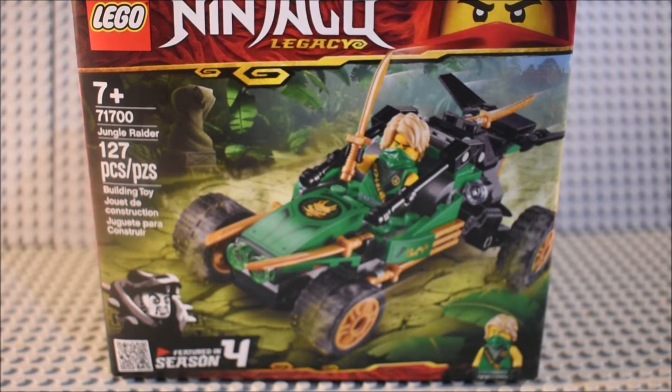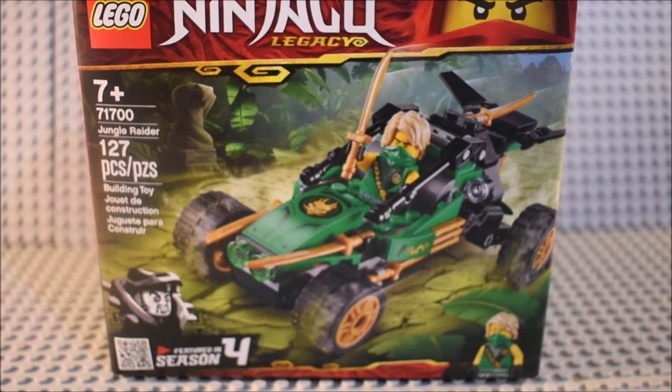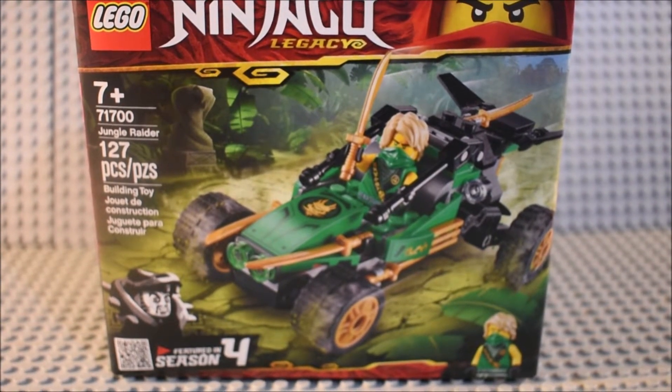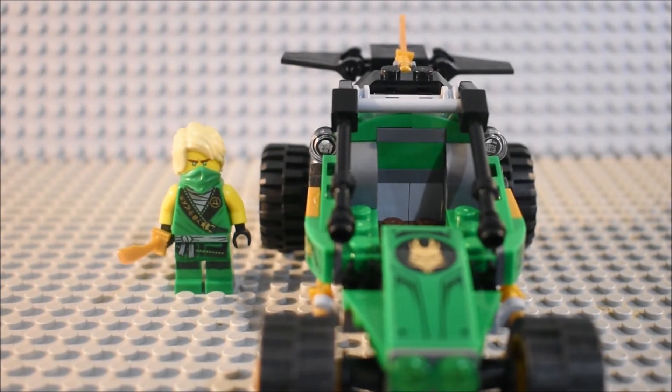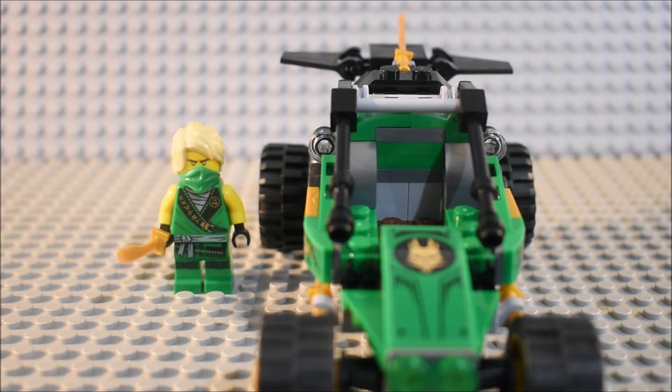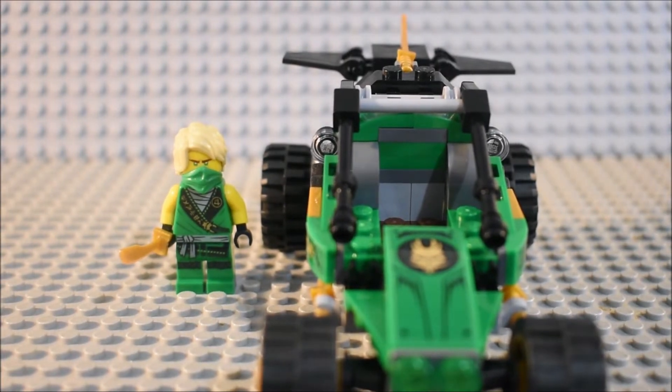I'll talk some more about why I think it should have had another minifigure in it. Let's get it. Here is everything we get in Jungle Raider, and we'll start off taking a look at the set itself.